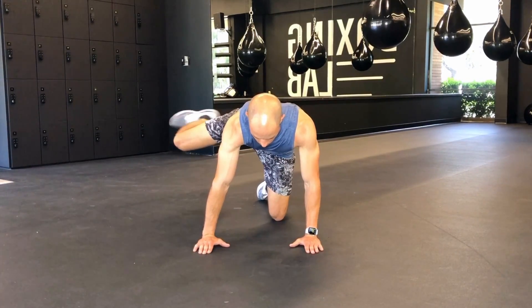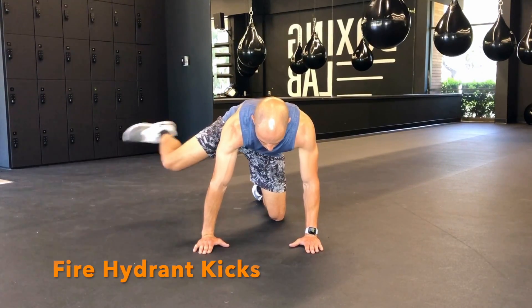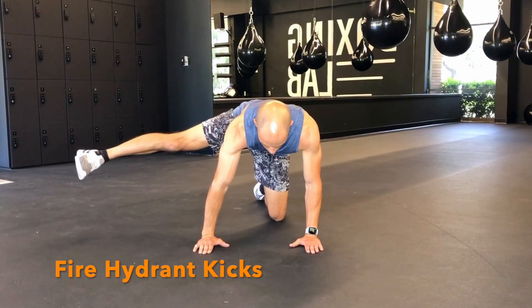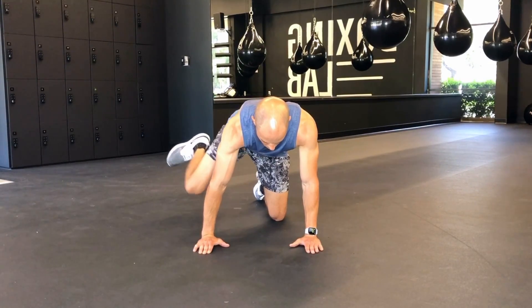This exercise is called Fire Hydrant Kicks. It will be performed in a quadruped position with your hips over top of your knees and your shoulders over top of your hands. You'll start by raising one leg up, ideally with that thigh getting parallel with the ground, before you extend the knee and kick the leg all the way out.